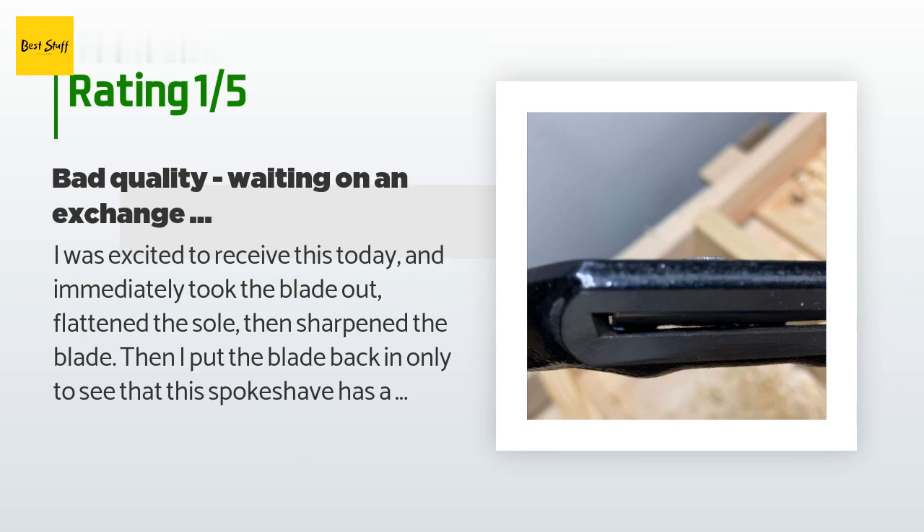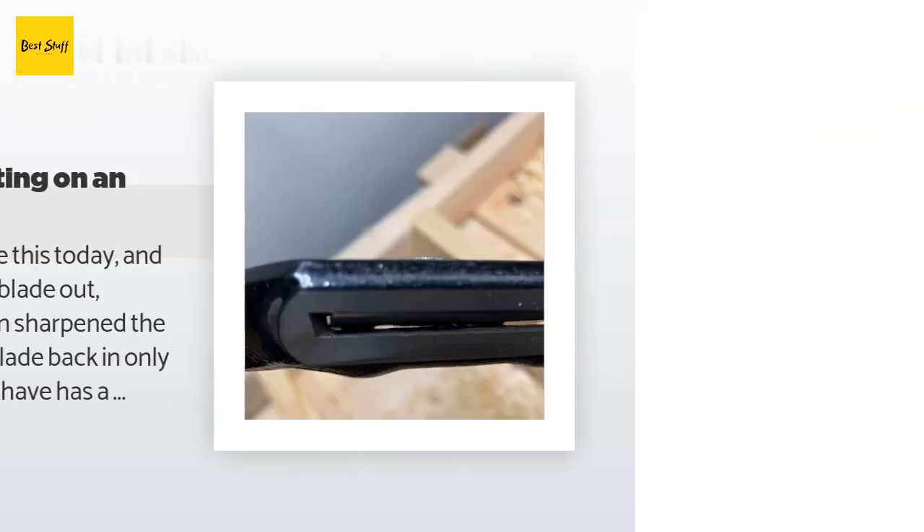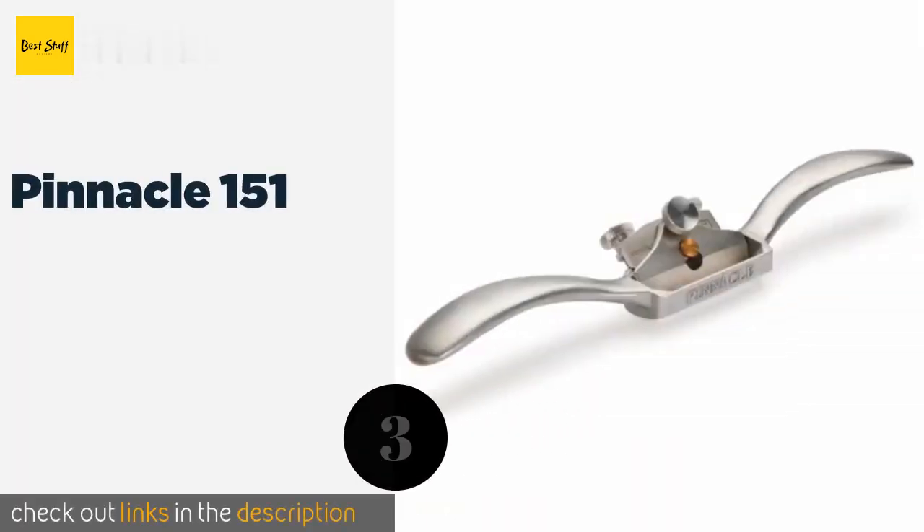That customer added: I'm giving Stanley another shot and just started a return to exchange my bad one for hopefully one that will actually be able to shave. Maybe I just got unlucky, but this item obviously wasn't tested or submitted to any quality control checks — so one star until Stanley can show me that it deserves more.